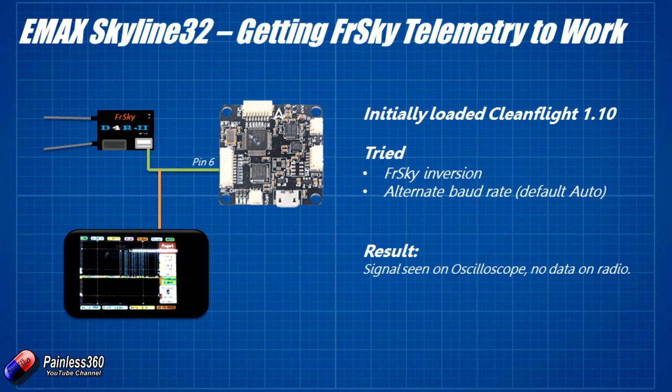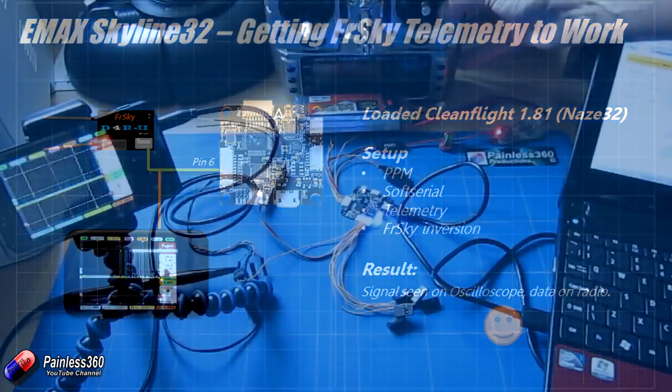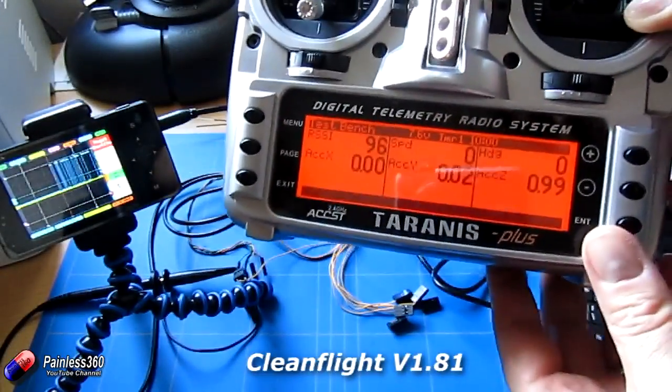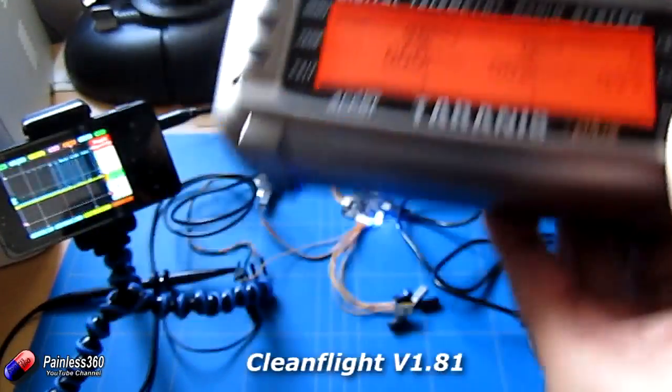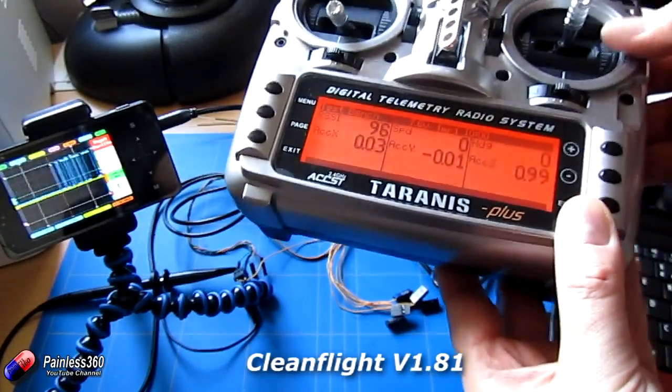Particularly CleanFlight 1.81 was mentioned. So I pulled the board back out, disconnected everything, popped it back up to CleanFlight, selected version 1.81 of the firmware for the NAZE32, and flashed that. Once that was on, I did the same thing again: set up PPM, soft serial, enabled telemetry, then set the FRSky telemetry inversion to 1. And there I could see the data on the oscilloscope again beautifully. But this time when I looked up at the screen of the Taranis, there is all of the data. Fantastic — it's working.